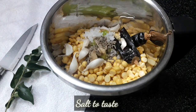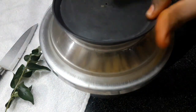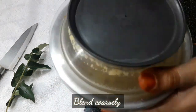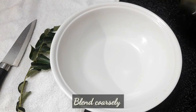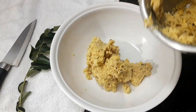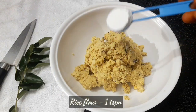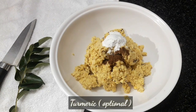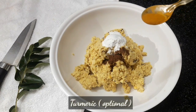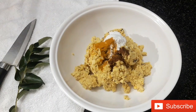Add some salt to the mixture to taste. Add the mix and 1 teaspoon of spice to the blend, and add some salt to your taste.